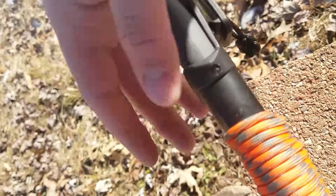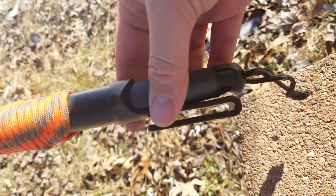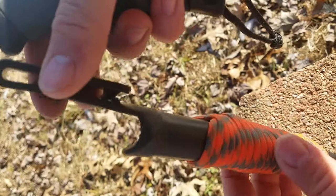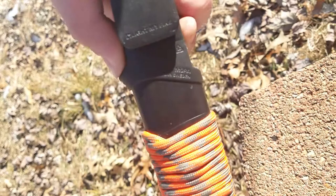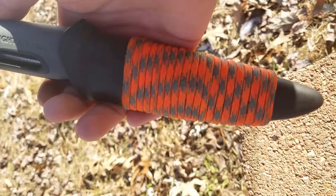It comes with a nice plastic retention sheath — very good click to lock it in. It works nicely on my leather belt. It has a little thumb ramp right there so you can pull out your knife one-handed: just press down and kick it out.